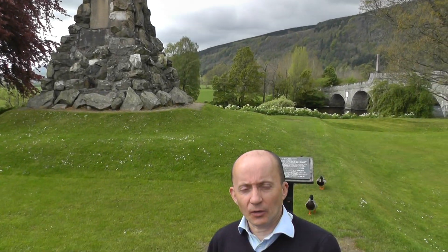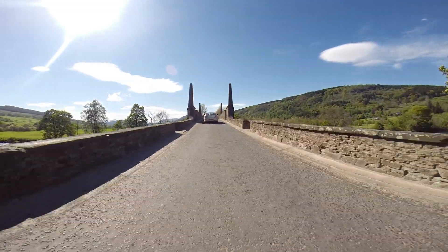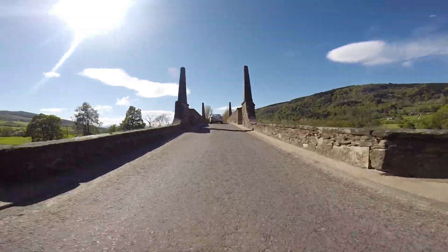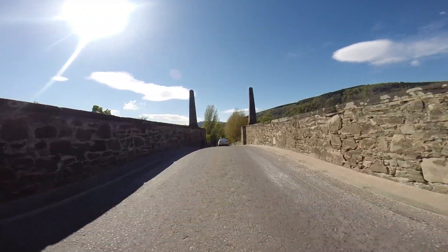Here we are at the Blackwatch Monument at feed station four. Half marathon runners, this is about 13 miles so you'll be able to grab a last minute refreshment to get you to the finish. Marathon runners, you can pick up something before you start on your second lap. At this point you're going over Wade's Bridge where there'll be a coned lane for runners. Please listen to marshals' instructions as you run over Wade's Bridge and keep inside the coned lane.